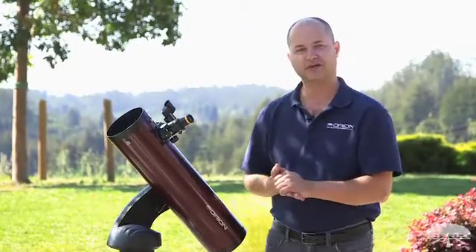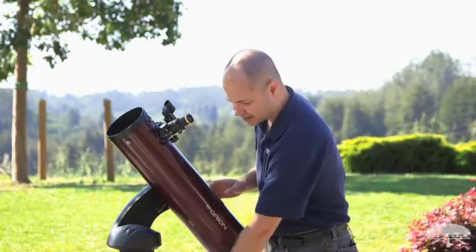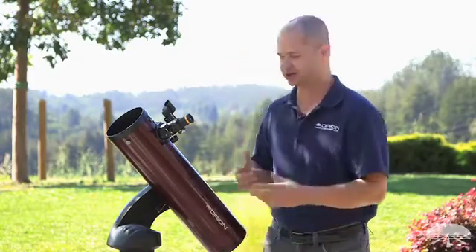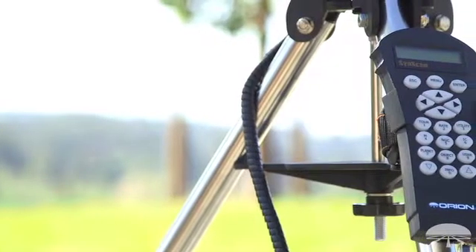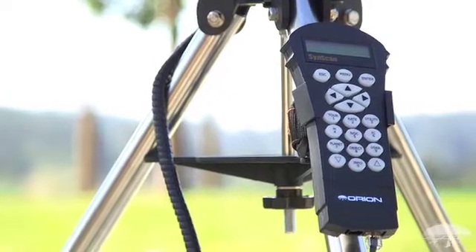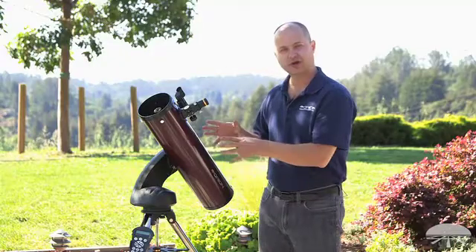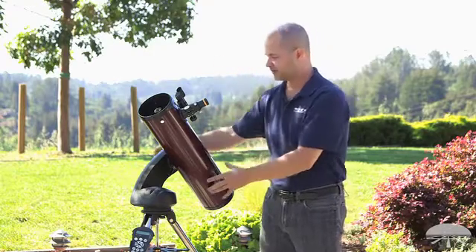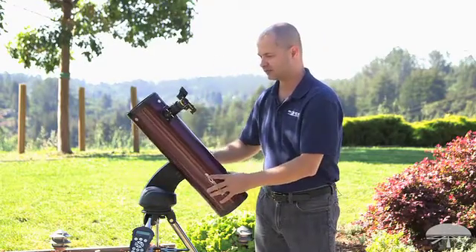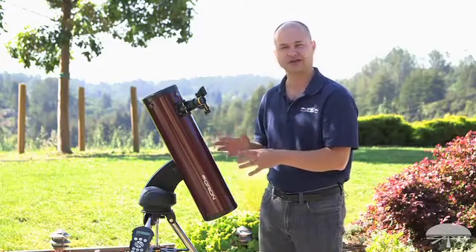There are some nice improvements over the previous versions of the Starseeker line. First of all we've got these nice steel tripod legs — nice and sturdy. One big advantage of the go-to system is the dual encoders that are built into the axes. On most go-to telescopes, if you were to use the two-star alignment and then go to an object, and then move the scope manually, the computer would not know that you've done that, so now the computer is lost and you'd have to redo the alignment.